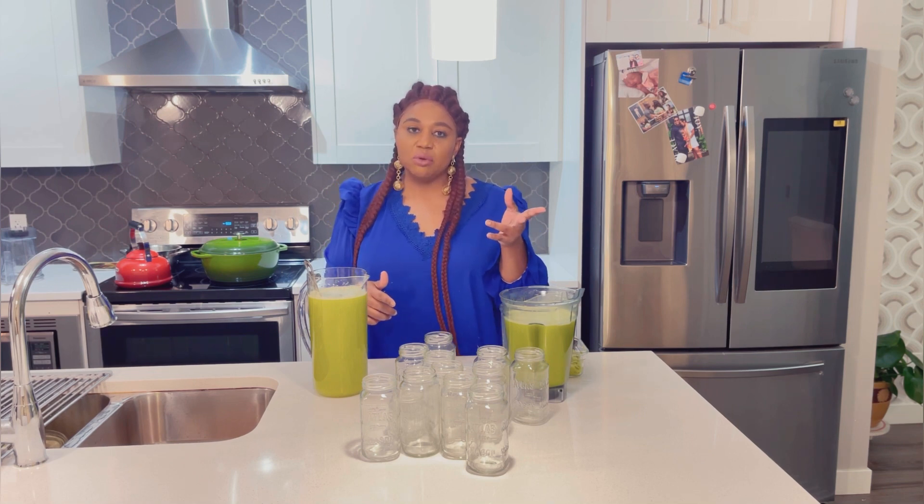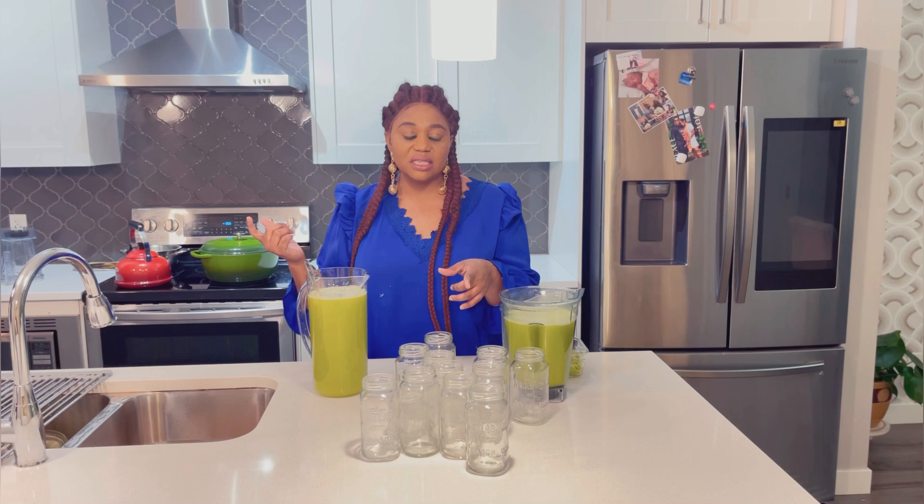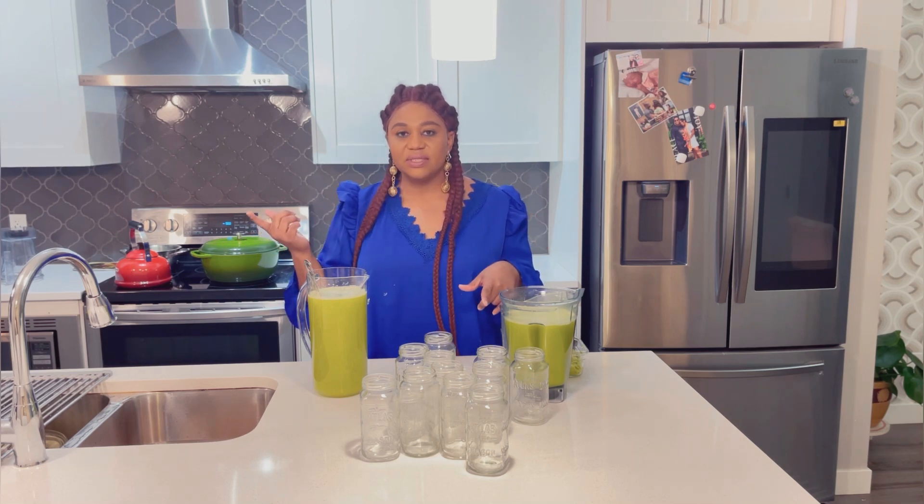It can stay in the fridge for up to seven days. I normally drink one on an empty stomach in the morning and the last thing before going to bed. These are all 16-ounce bottles — 16 ounces in the morning and 16 ounces before going to bed.